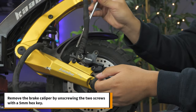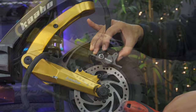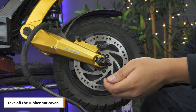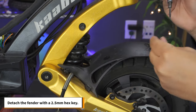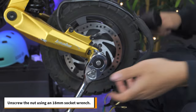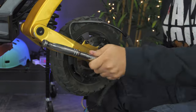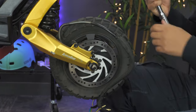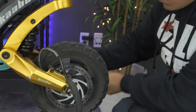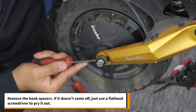Remove the brake caliper by unscrewing the 2 screws with the 5mm hex key. Take off the rubber nut cover. In order to fit the motor cable through the swing arm, detach the fender with a 2.5mm hex key. Unscrew the nut using an 18mm socket wrench. If the nut doesn't budge because of the Loctite holding it in place, use a mallet to force it free. Repeat the process on the other side of the wheel. Remove the hook spacers — if they don't come off, just use the flat head screwdriver to pry them out.